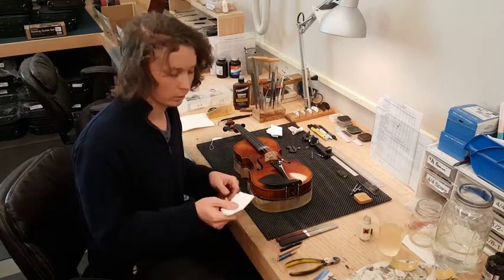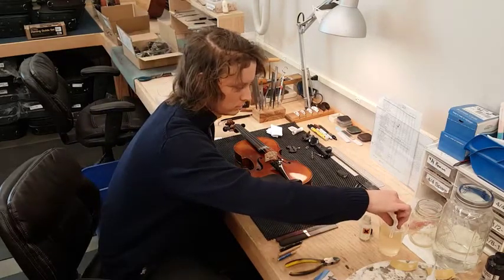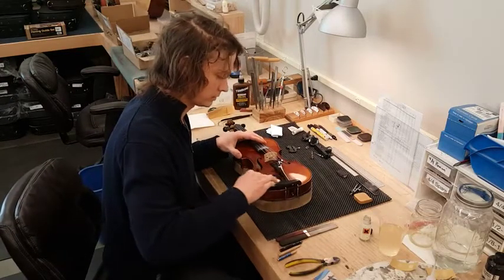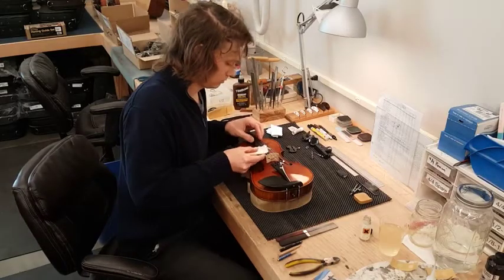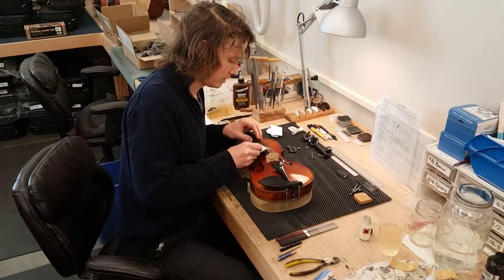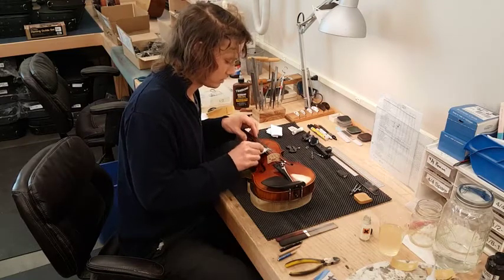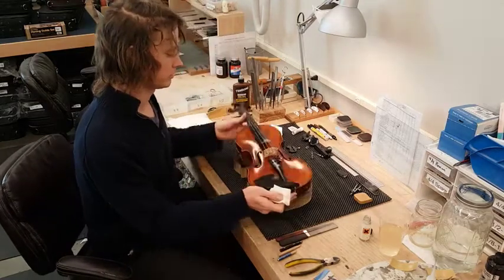Take a paper towel and some vinegar. You might have a little bit of sweat build up on your chin rest — the vinegar is perfect for removing that. Then move to the fingerboard and get under the strings. You don't need to press down that much. Notice it comes off pretty well; you can see the difference already.